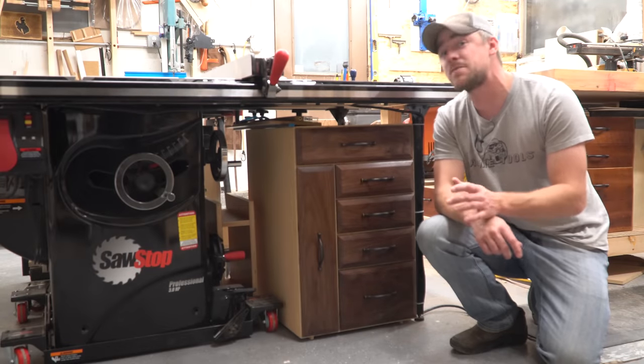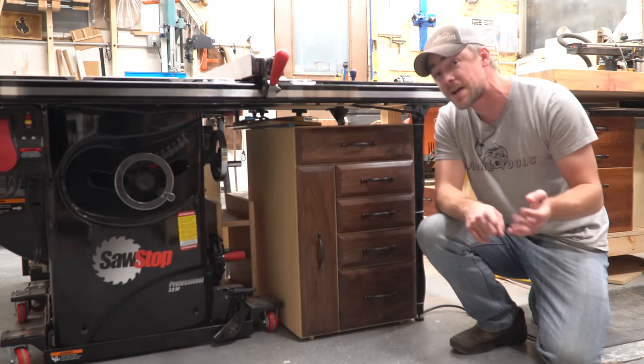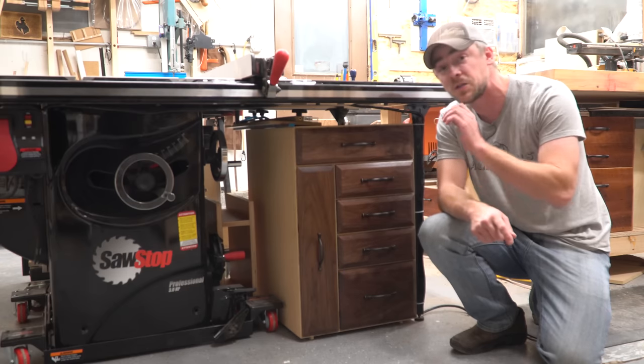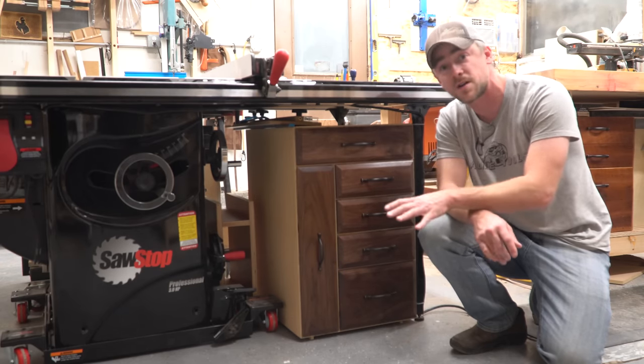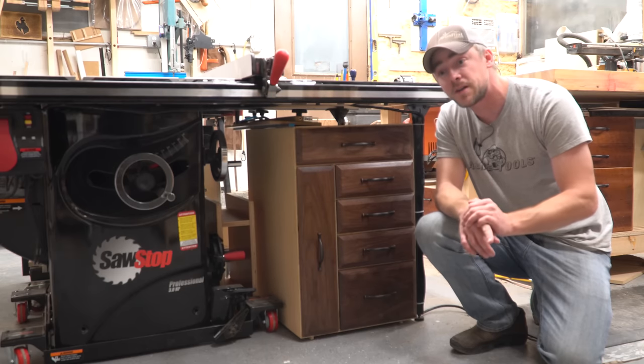Well that's it for this one guys. Thank you very much for watching. If you'd like to build one of these yourself I'm going to put the diagram and the cut list for free on my website so you can go over there and get yourself a place to start building one of your own. I want to thank Acme Tools again for supporting this video.